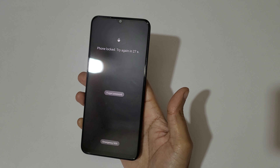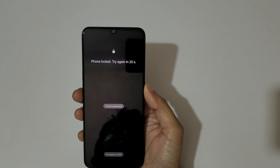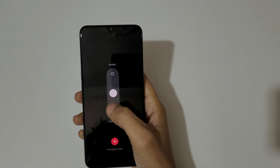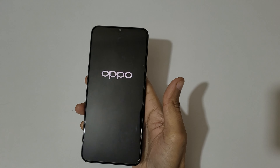To do a hard reset, first power off your smartphone. Just slide down to power it off like this. Now it is successfully powered off.